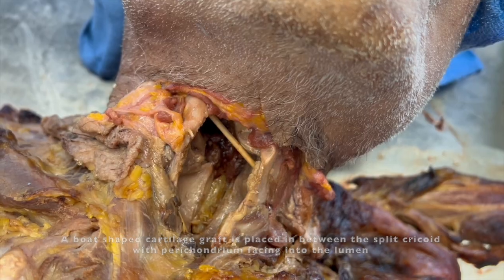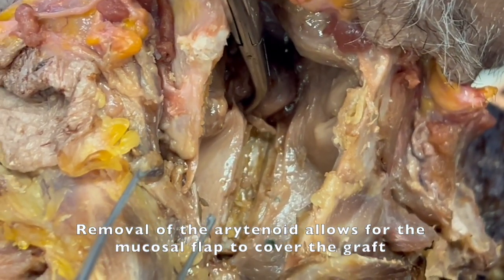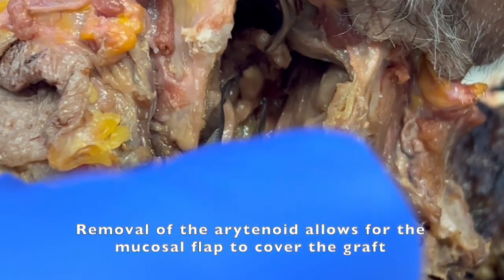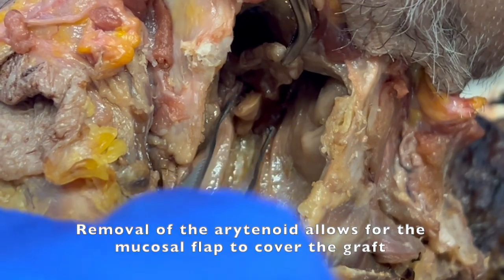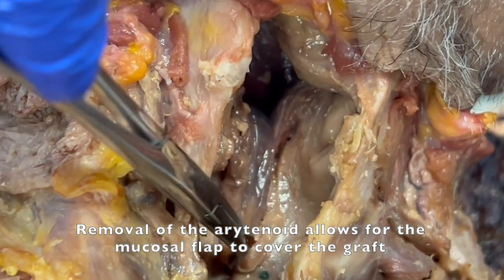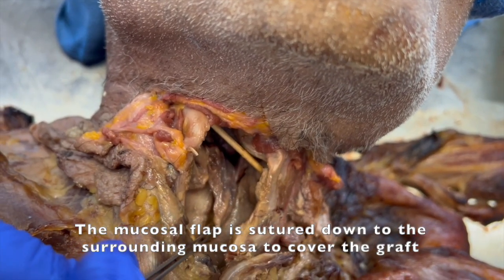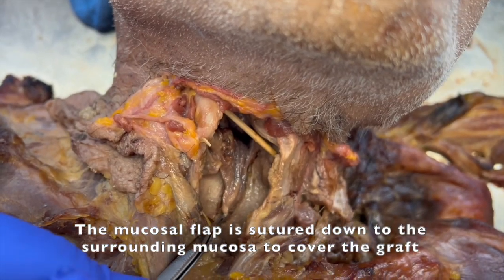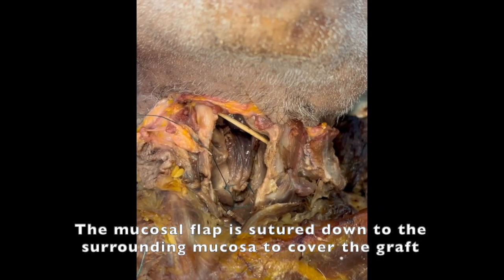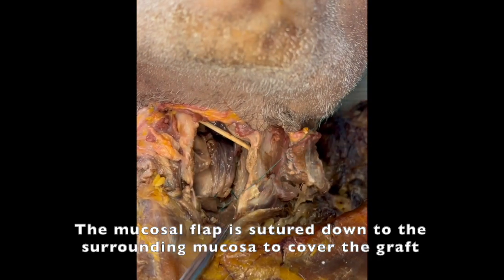Here you can see the graft in place. Once the cartilage is removed, the mucosal flap is folded downward all the way to the inferior portion of the cricoid cartilage, covering the arytenoid cartilage site. The mucosal flap is then sutured over the cartilage using 3-0 vicryl sutures.